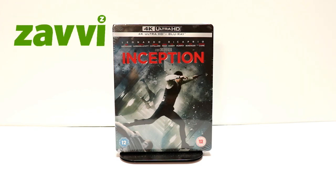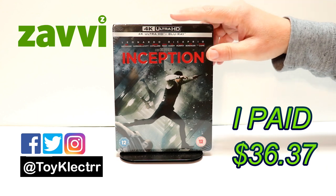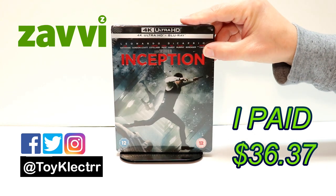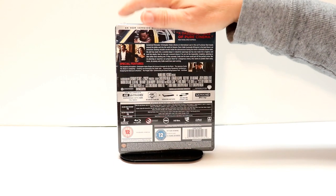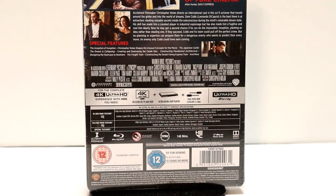So today I've received my copy of Inception. This is a Xavi UK Exclusive Steelbook. It comes with a 4K Ultra HD plus Blu-ray. Here's the front, and here's the back. If you'd like to check out these special features, you can go ahead and pause and do so.